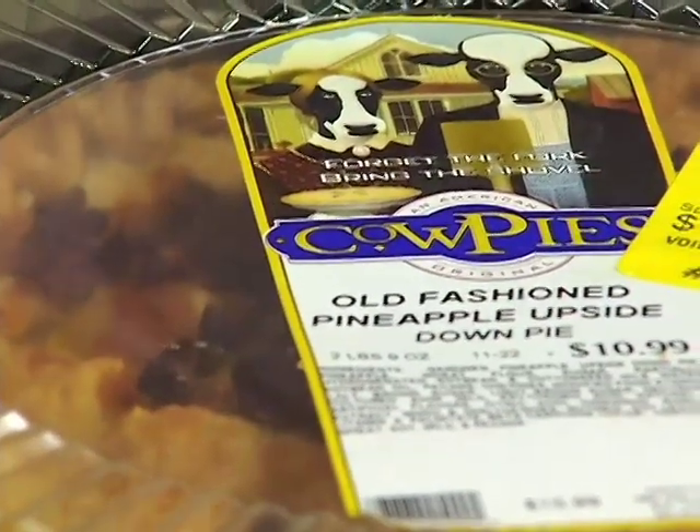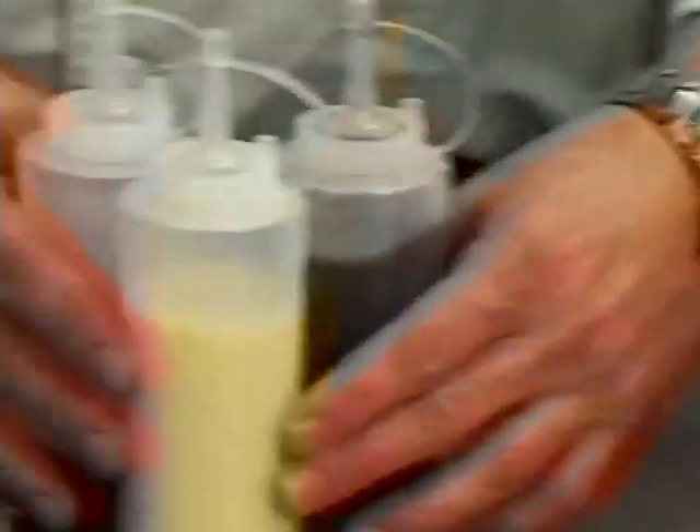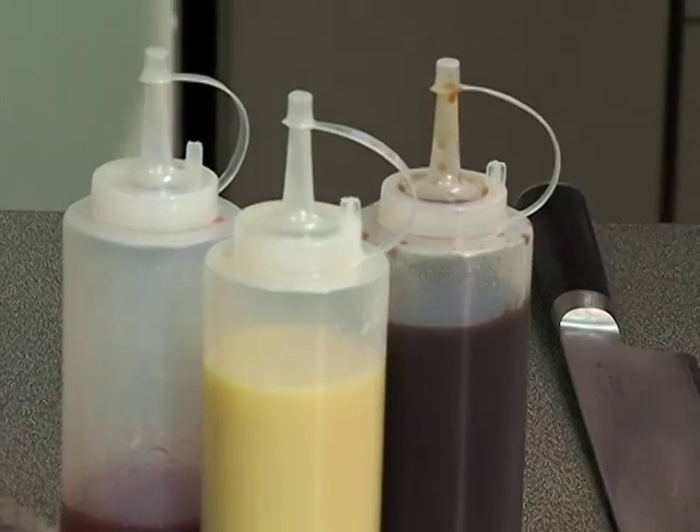We're going to be showing you guys how to decorate your plate with dessert sauces. It's called plate painting and it's going to be wonderful.